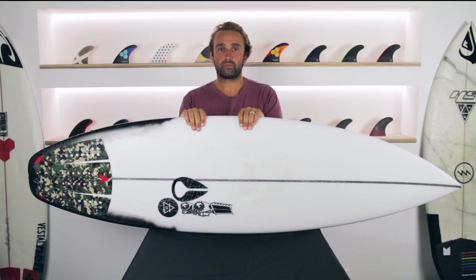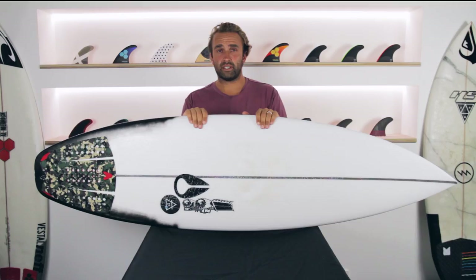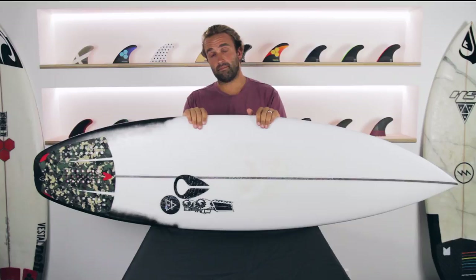The Air 17X I've been riding is a 5'10" x 19.25 x 2.5, which comes in at 29.5 litres and is a custom order. I just kind of beefed it out a little more width and a little bit more thickness to suit the board I normally like.